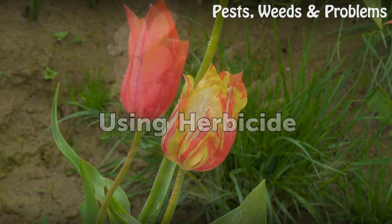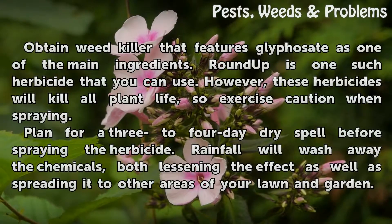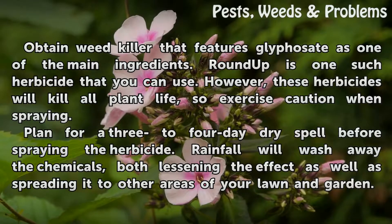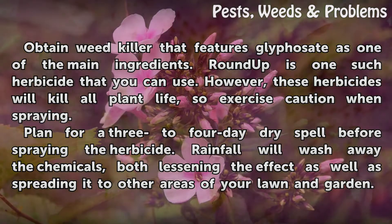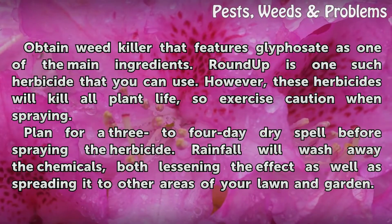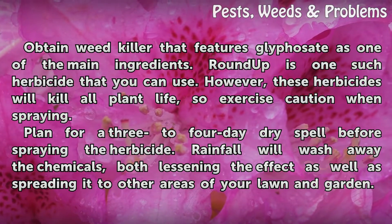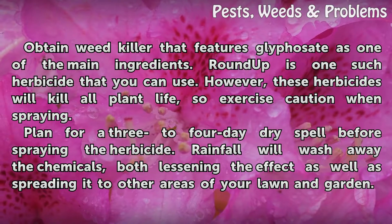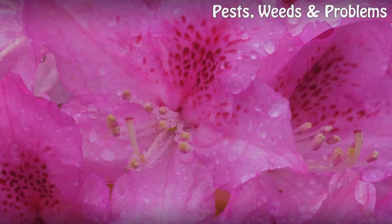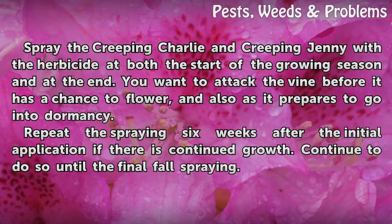Using herbicide: Obtain a weed killer that features glyphosate as one of the main ingredients. Roundup is one such herbicide you can use; however, these herbicides will kill all plant life, so exercise caution when spraying. Plan for a three to four day dry spell before spraying, as rainfall will wash away the chemicals, both lessening their effect and spreading them to other areas of your lawn and garden.